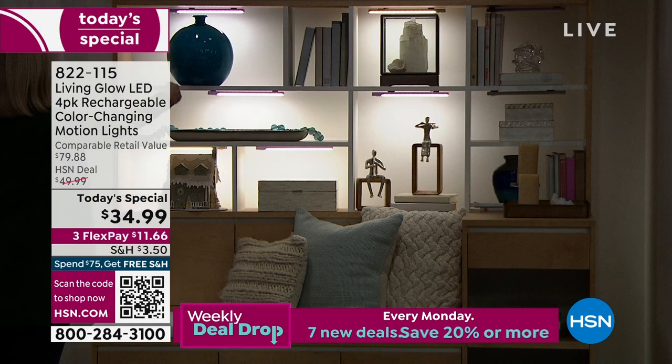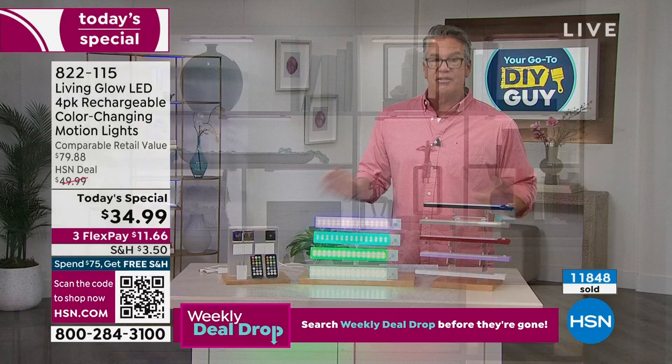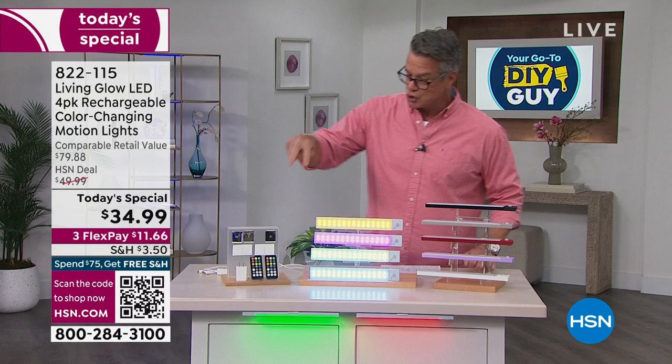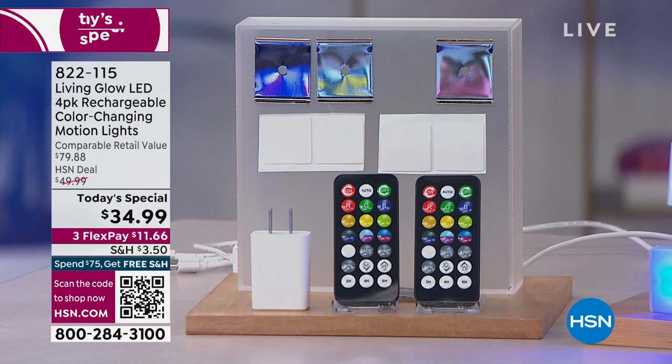For basically $8.75 per light, you never have to replace a battery — they're totally wireless and recharge over and over. I bought mine three years ago and I've never changed anything, just charge them once in a while. Two remote controls are included so you can have one in each room, plus all the brackets, mounting hardware, and the plug with four charging leads.